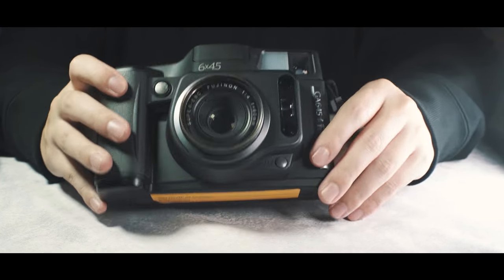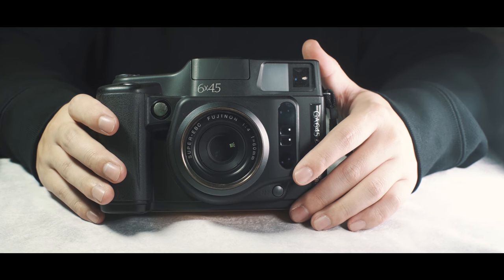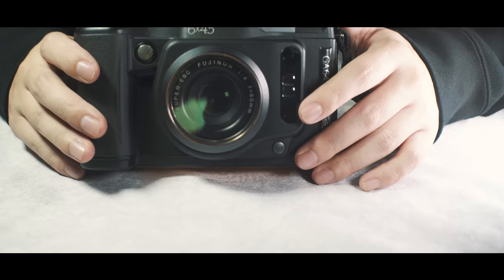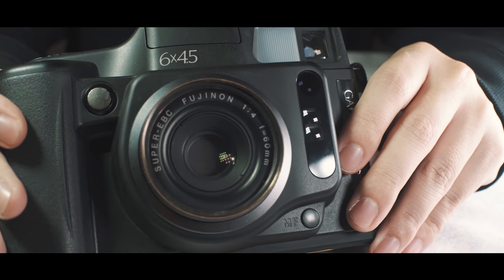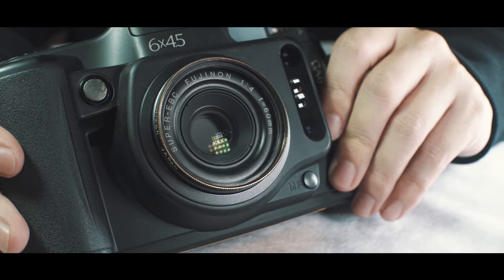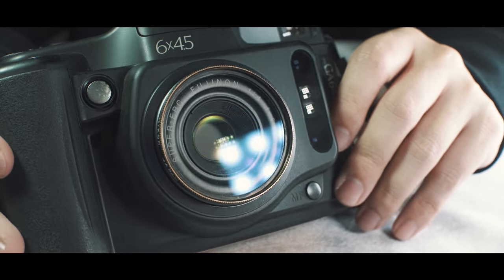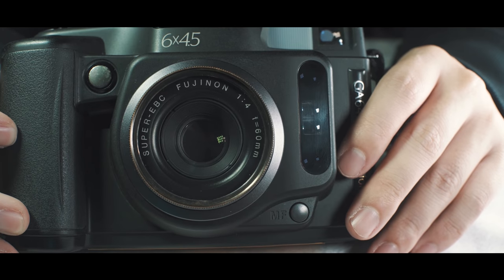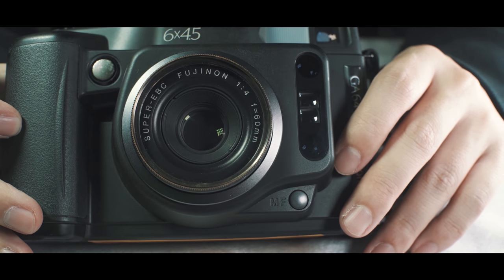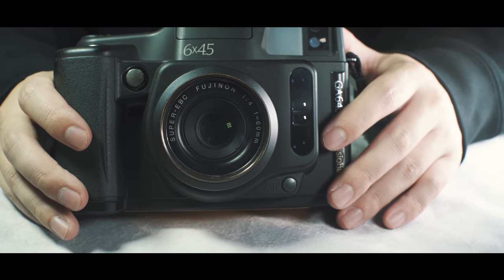Let's go over the body. It's got a Fujinon 60mm f4 lens. It's super EBC. You know those Fujinon boys — those super EBC lenses are good. This is a 60mm f4 super EBC, so it's like a standard view, like a 35mm equivalent.